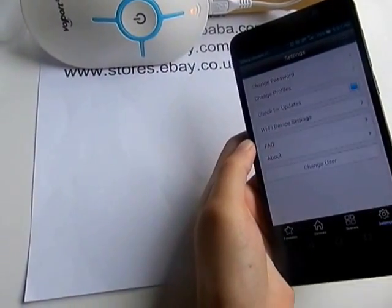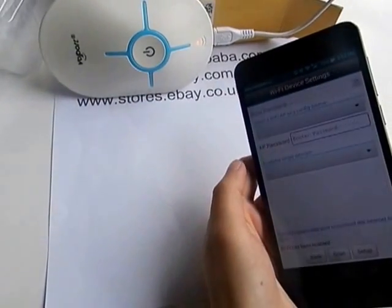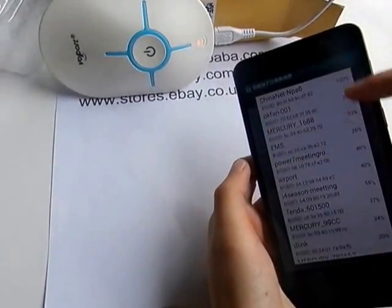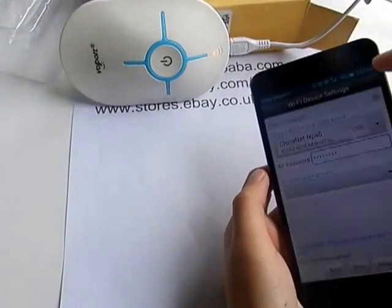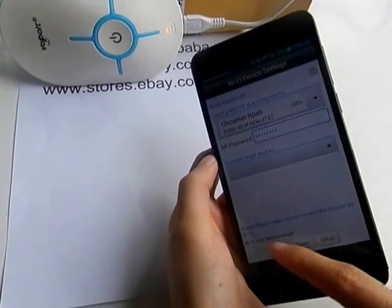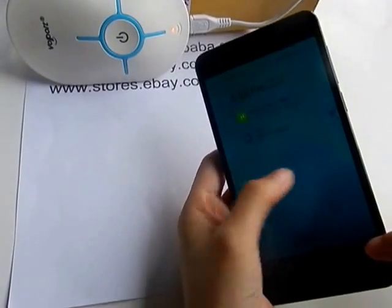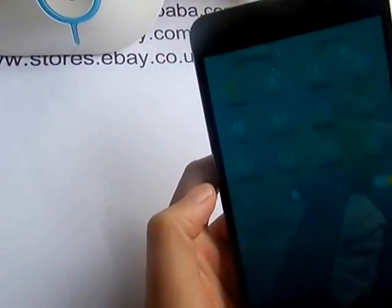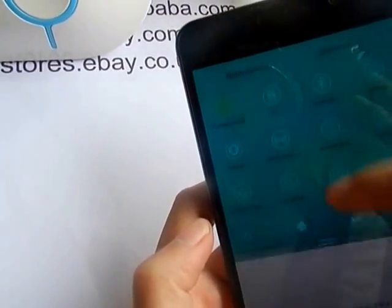So now press Settings, and then Wi-Fi Device Settings. Select your Wi-Fi — it must be your home Wi-Fi. Please notice your phone must be connected to your Wi-Fi, not your 3G or 4G. It must be your Wi-Fi.